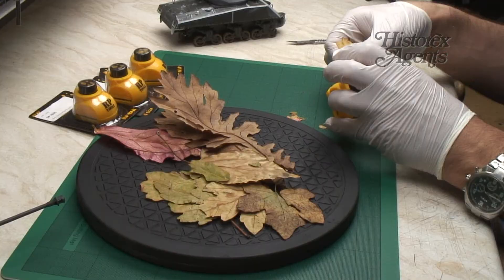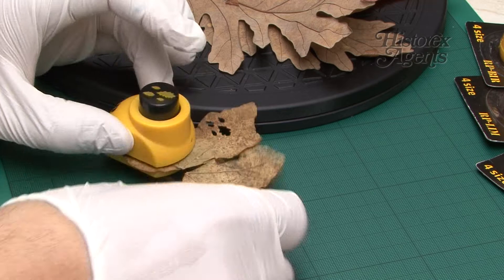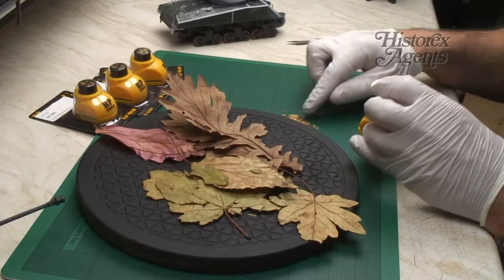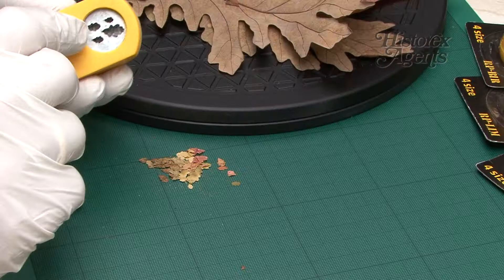Conceivably you could also use paper. By having so many different sizes you quickly build up a collection of leaves. It really is such a simple concept. The advantage of all these different sizes is of course you can use them for different scales and just select the ones you want.